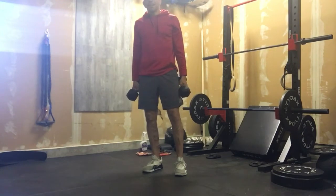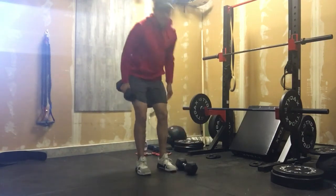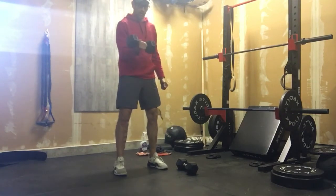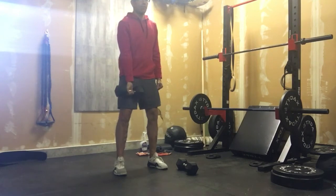Now we're gonna switch up our curls this week. Last week I had you doing seated dumbbell curls; this week we're gonna do what I call a three-position curl. With our dumbbell, we're gonna do a bottom half curl — starting from the thigh up to 90 degrees — five reps there. Then five reps from 90 degrees up to the top, stopping at that 90. Then five full range-of-motion reps on that arm.